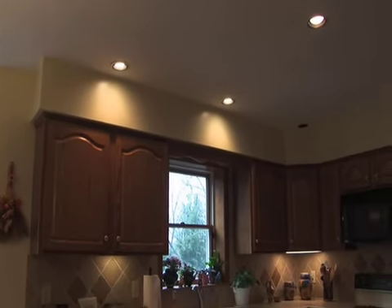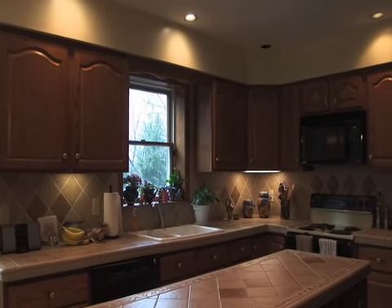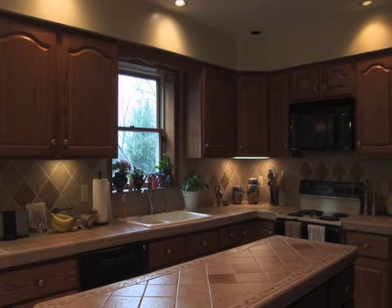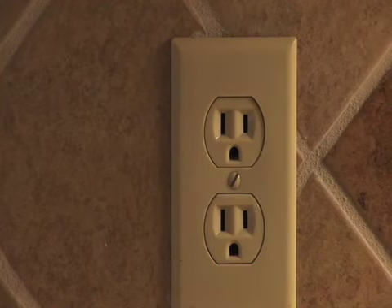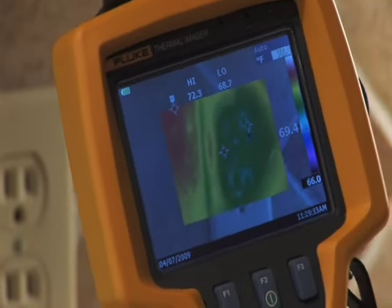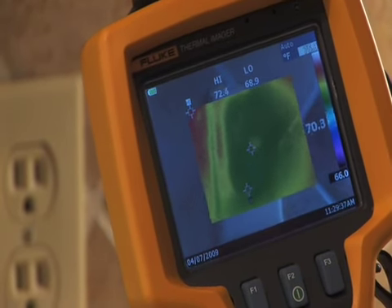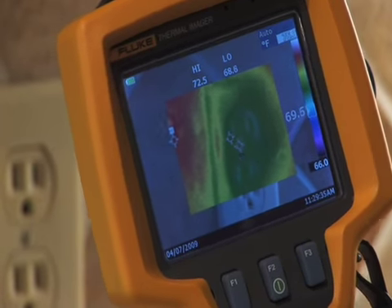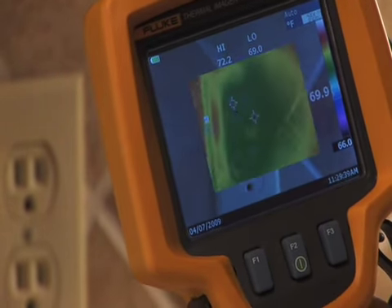The kitchen is an interesting place for an energy auditor. There are a whole lot of things, good and bad, that can happen here, and the good news is it's one of the places where the homeowner has the most control and ability to improve things. This electrical outlet — you can feel a little bit of cold air coming in from behind. You can see it looks almost like two little faces, and you'll notice that where the eyes and mouth would be, it's a bluer color, which means that the air coming through there is colder.